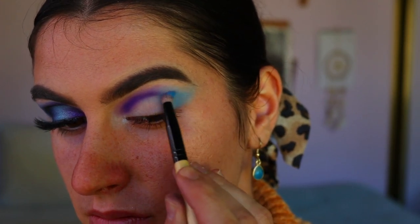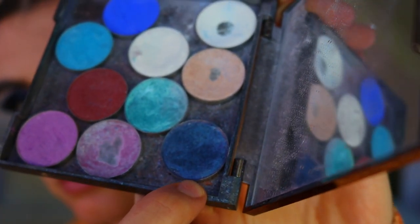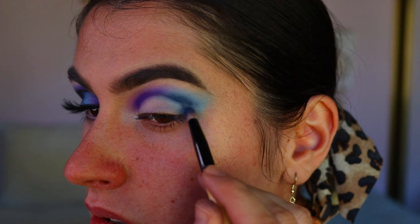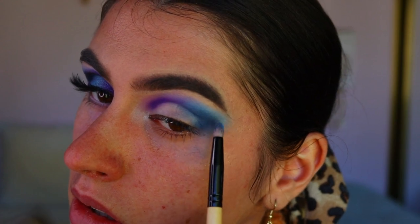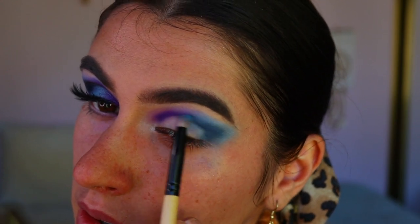Then I go in with a shimmery blue — this shade is a little bit darker than the previous ones, creating more of a gradient effect. Then I'm taking this beautiful shimmery navy blue color from Morphe called Sapphire and applying that to the outer third of my eye, just the outer V, creating a smoked-out point on the outer corner — more like a cat eye effect.